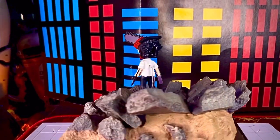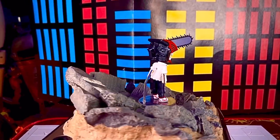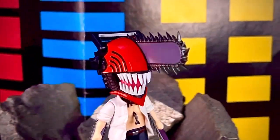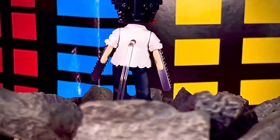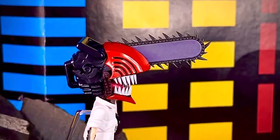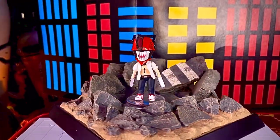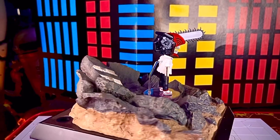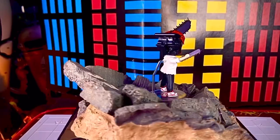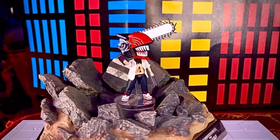Aquí tenemos posada la figura de Chainsaw Man Figuarts Mini. La verdad está muy padre, se ve muy genial. Me gustó colocarla en esta pequeña base de un Hot Toys — ocupa algo de espacio pero se ve muy bien. Tiene las marcas del asfalto y se ve bastante padre. La cabeza tiene un plástico tipo glossy muy brillante que la distingue del resto del cuerpo. El cuerpo está muy bien recreado con todos los detalles que vemos en la SH Figuarts. La diferencia es que aquí la camisa está abierta, y vemos el cintillo para activar al demonio motosierra, como hace Denji dentro de la serie animada.